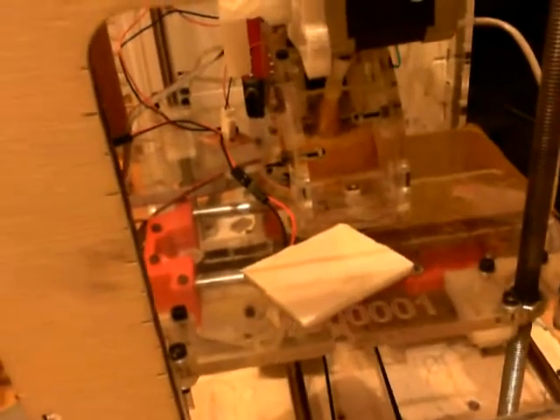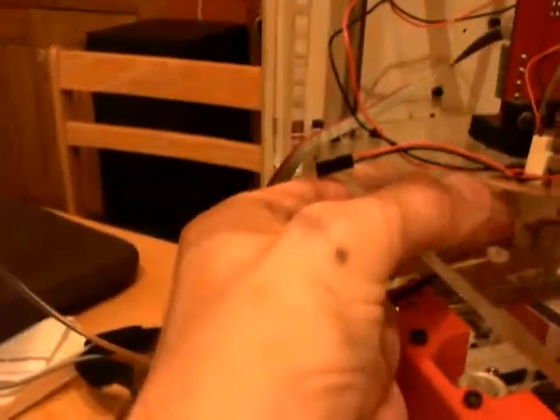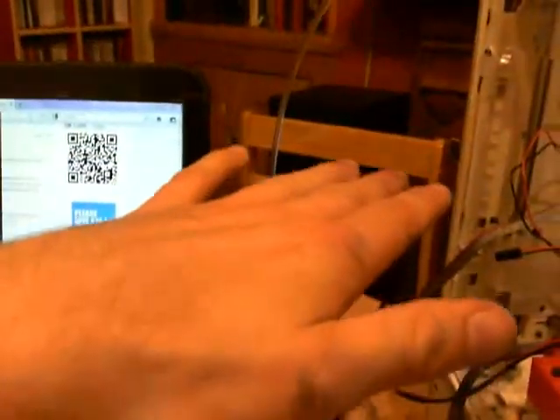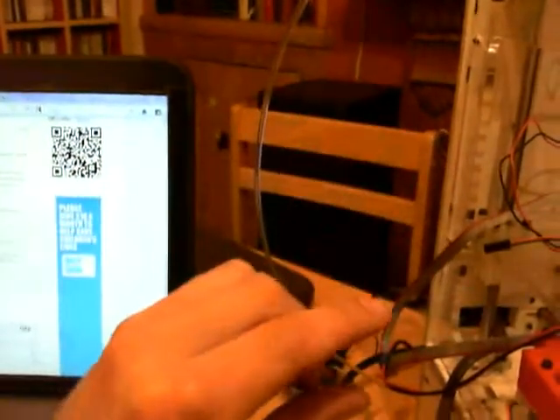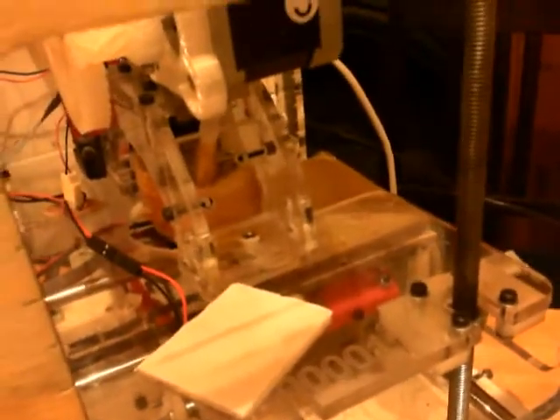The original idea was to have two of them, one in this axis and one in this one, but it meant the platform could move in that direction. If you imagine this one would move up and this one would move down, as it would rise it could tilt like that, resulting in the layer height being squished, and then it would ping back up. That's why I resorted to just using the one with the Z wobbler rester.